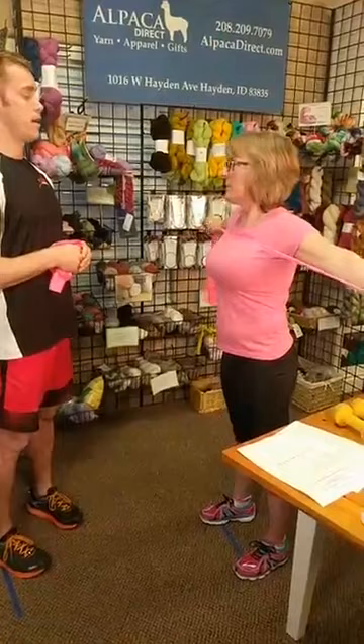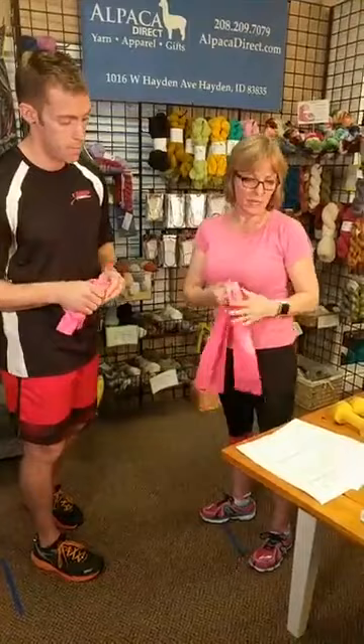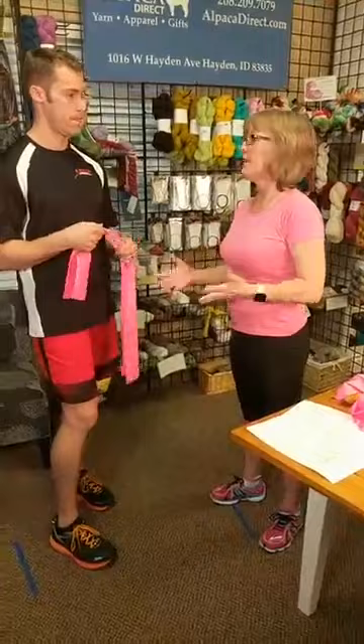Pull all the way back and then control coming back in — that's the reverse fly. For repetitions, start between 10 and 15 reps, two to three sets. It's not about how heavy you lift — it's your technique that matters. Quality versus quantity.